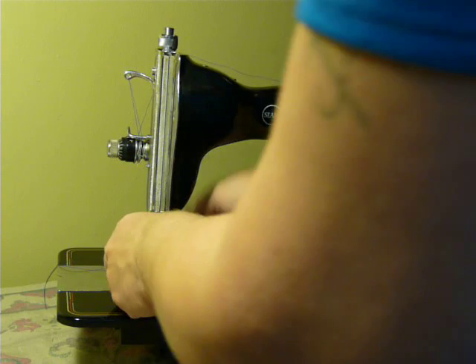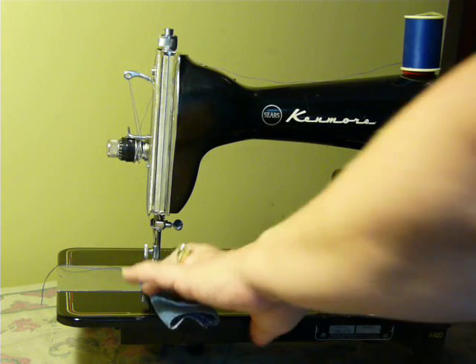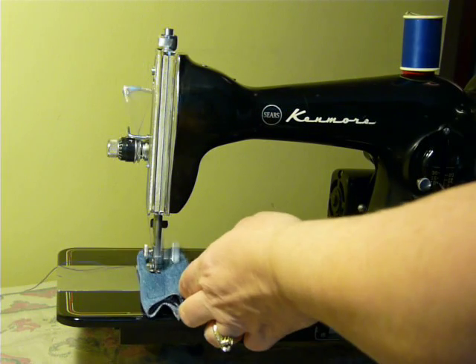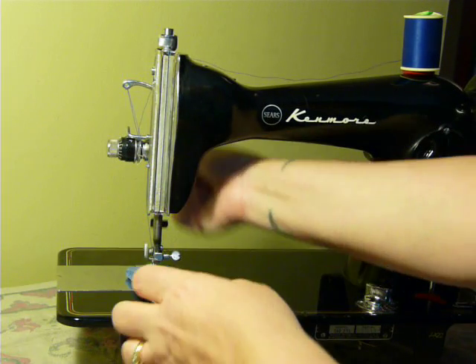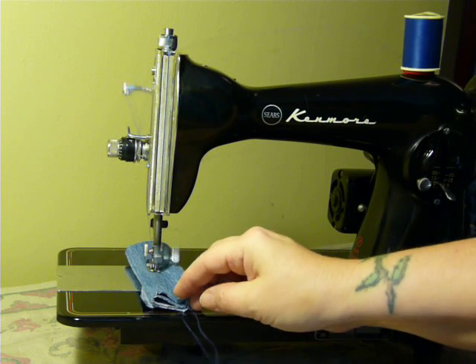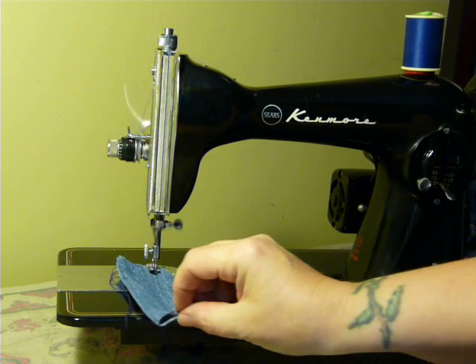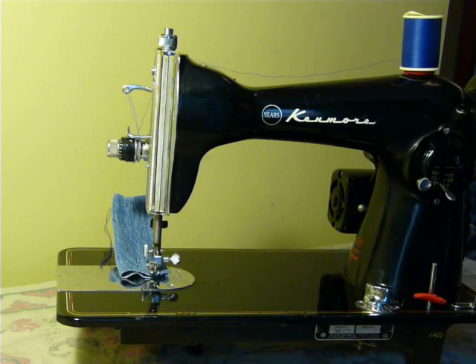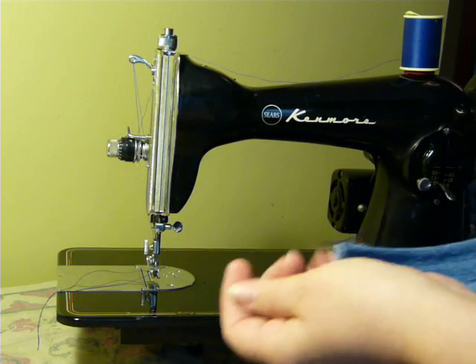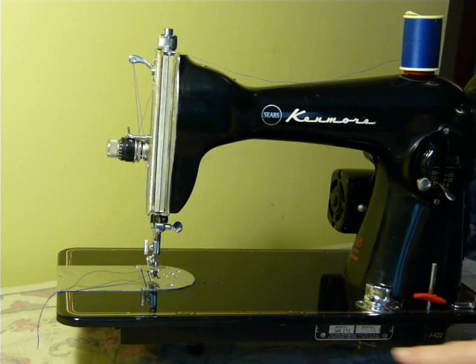I've got five layers of denim here. Of course, you can adjust the foot pressure up top. I'm using a size 16 needle right now — she'll use up to an 18, down to a size 9, and that's pretty much any machine. As you can see, she is ready to go. And that is the Sears Kenmore 15 clone, or model 148.273.